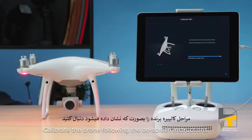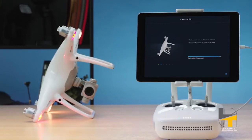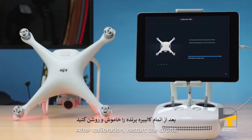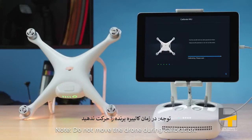Calibrate the drone following the on-screen instructions. Do not move the drone during calibration. After calibration, restart the drone.